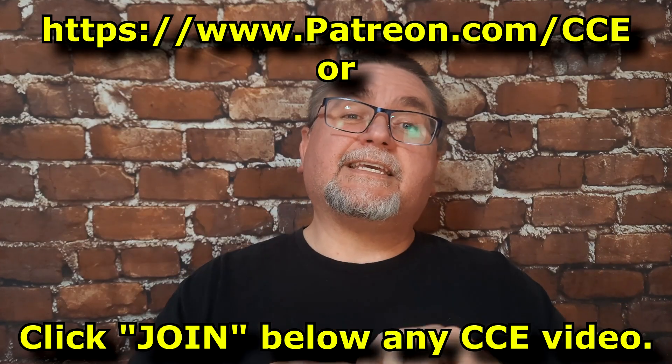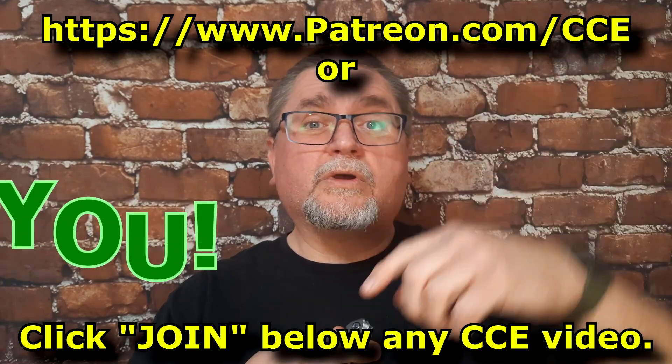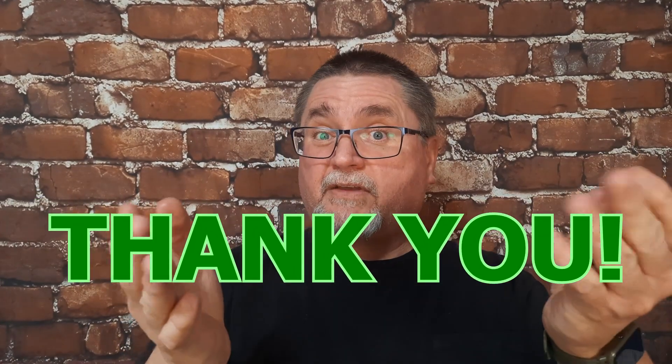If you want to support the channel, you can go to patreon.com/cce or click join down below — it's right there beside the subscribe button. If you haven't subscribed yet, it's in blue, just click it. And if you support the channel, you do have some good perks, like one of you wins a knife every month.